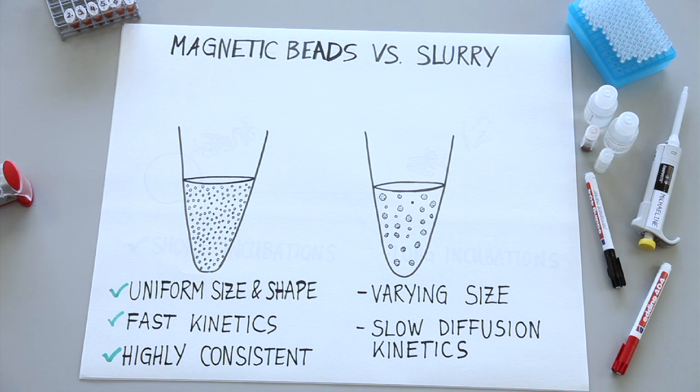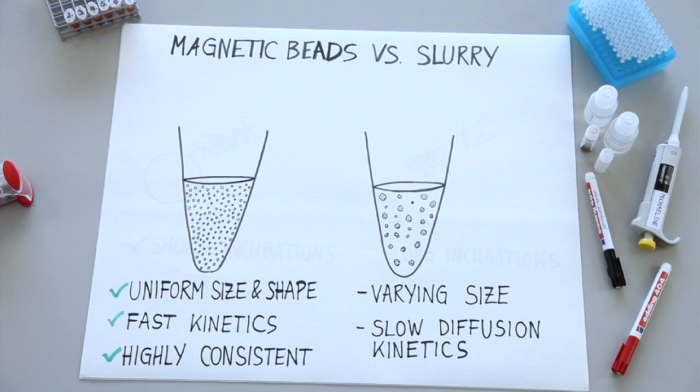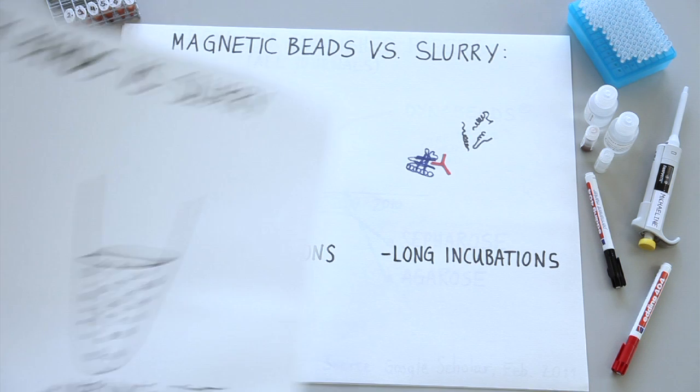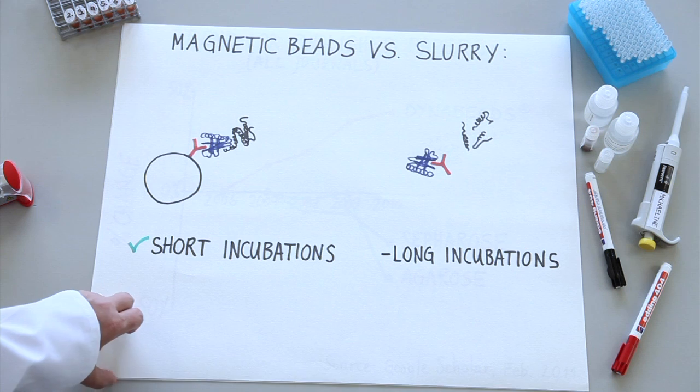Imagine two tubes: one with lots of magnetic beads, all exactly 2.8 microns, and the other with sepharose varying in size from 50 to 150 microns. It's easy to understand that the kinetics in the tube with the smaller magnetic beads will be significantly faster and more reproducible. Short incubation times are also a good thing when you're working with proteins or protein complexes that are not that stable. Quite often you see disassociation or even proteolytic damage to protein complexes when you have to incubate for too long.